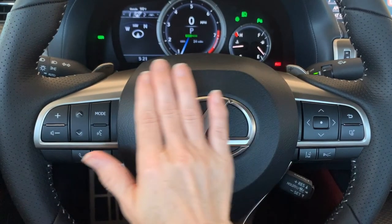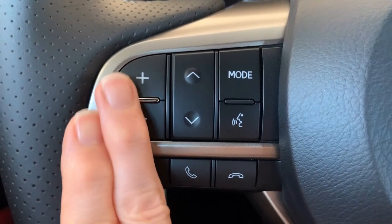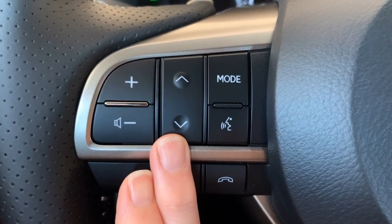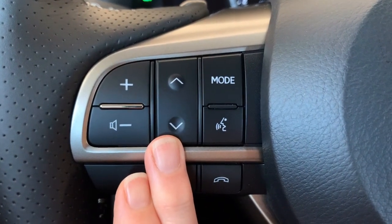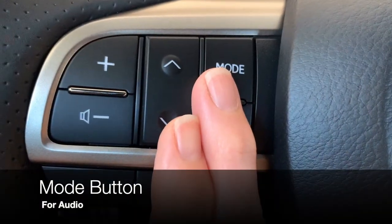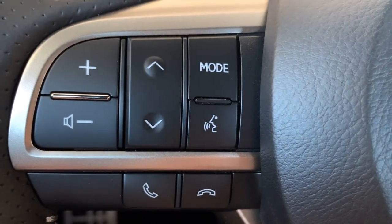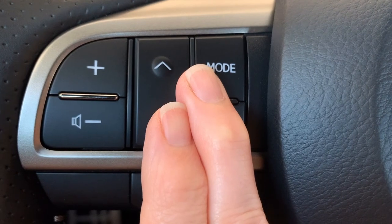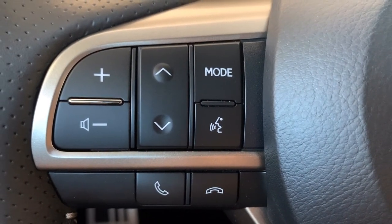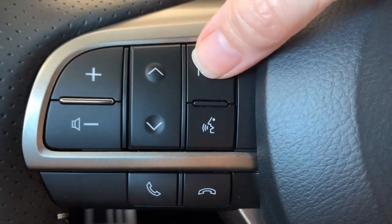Let's take a look at all the buttons on the steering wheel. Starting on the left side, you have volume for radio and telephone, increase or decrease. You can use the up and down arrows to move through your radio presets or change tracks with Bluetooth audio or a CD. Your mode button will toggle you through AM, FM, satellite, and any audio sources. If you push and hold, you'll be able to pause or mute your audio — really handy going through a drive-through. Push and hold again to resume.